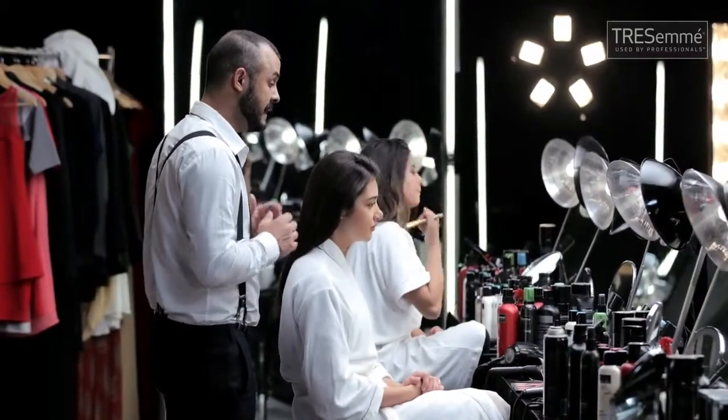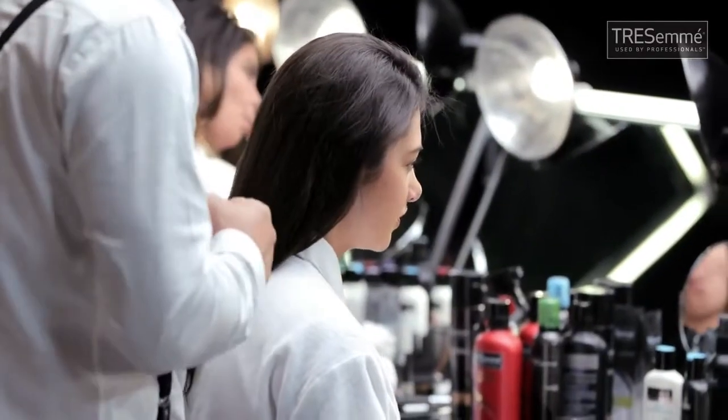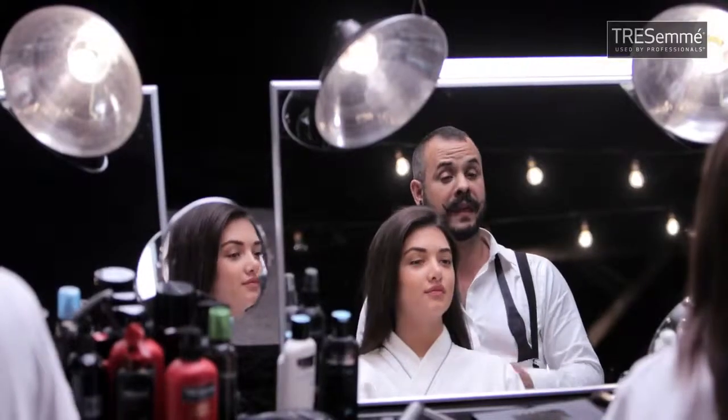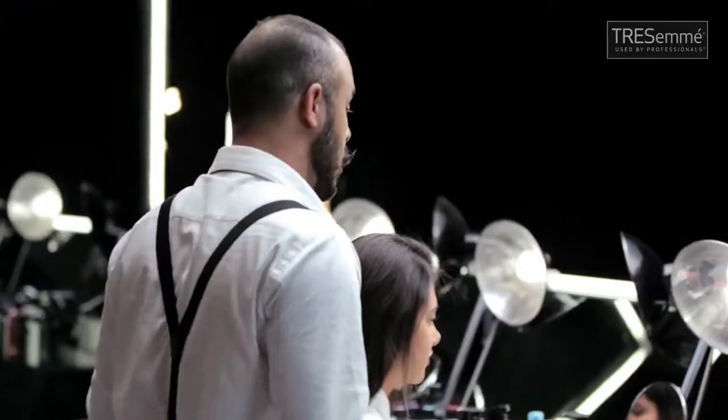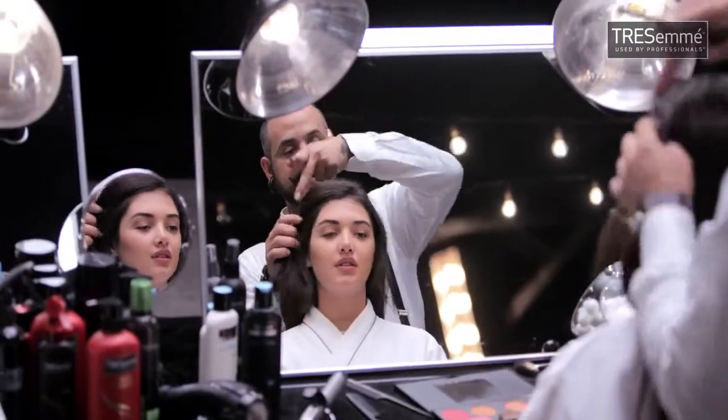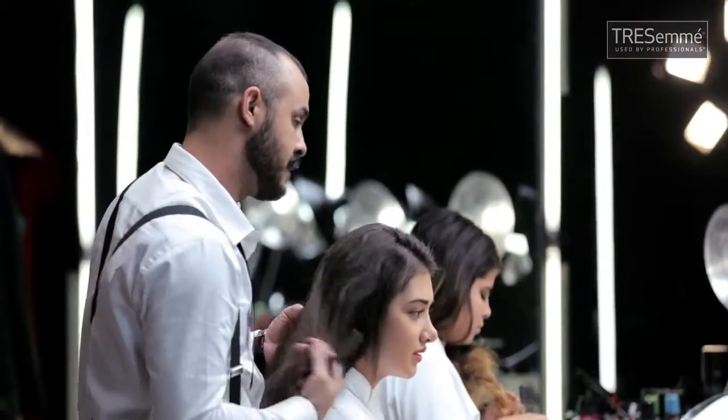For this vintage feel, I need stronger and thicker hair. I prepped your hair with TRESemmé Spa Rejuvenation Shampoo and Massageable Conditioner, which makes your hair look thicker, shinier, and ready to style. I'm going to start by giving you a deep side parting. I'm going to wave the side out and curl the side to the front.